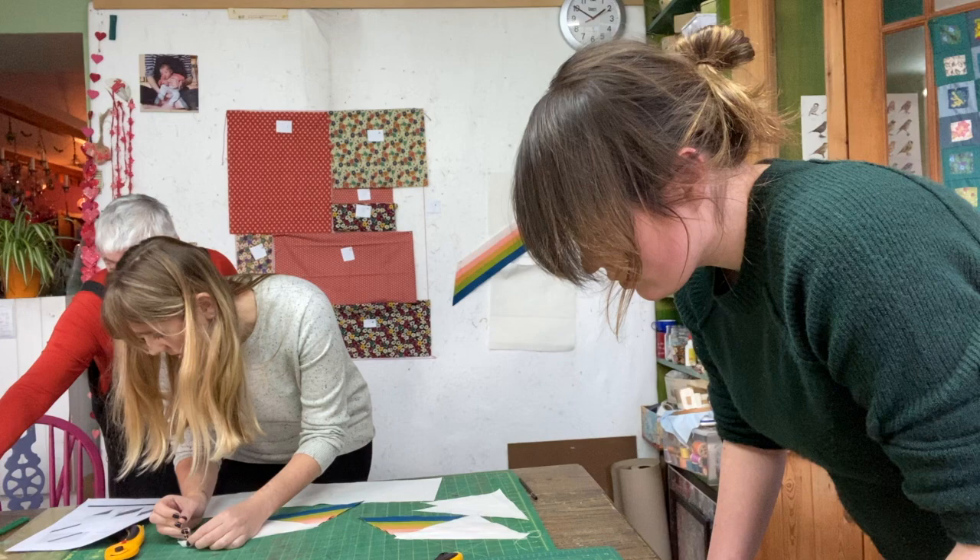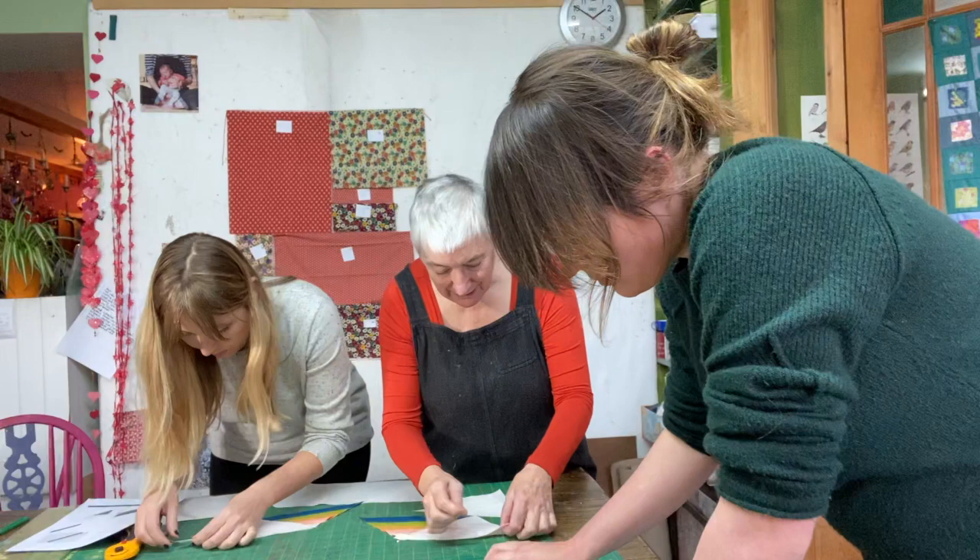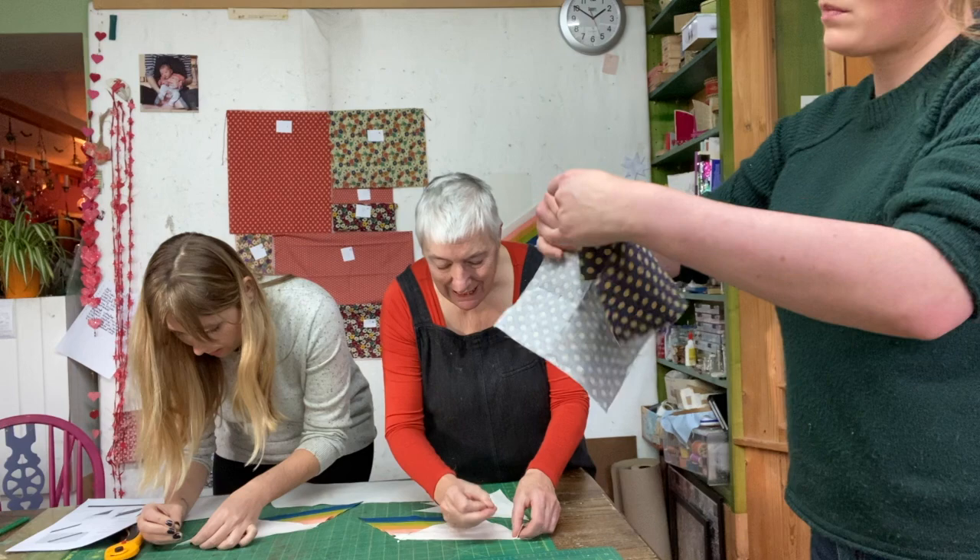Kate shows how to place pins at a right angle so they can be taken out really easily when sewing — it almost presents itself to you as you go.